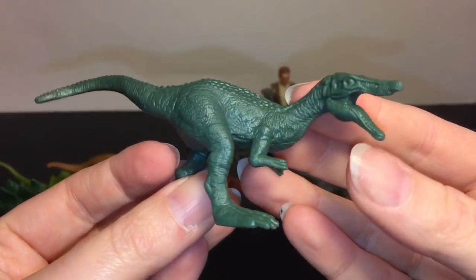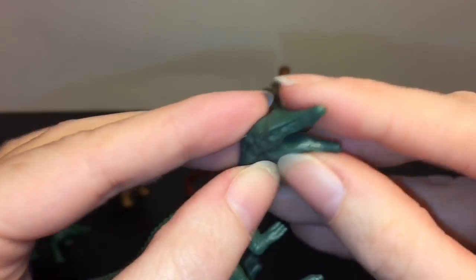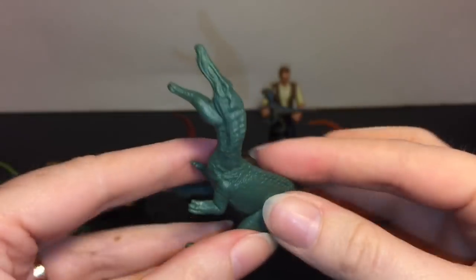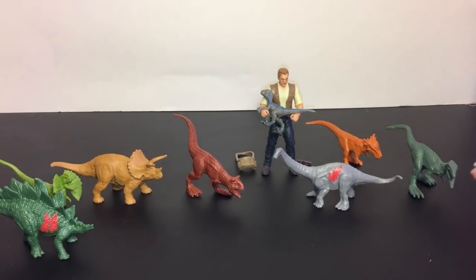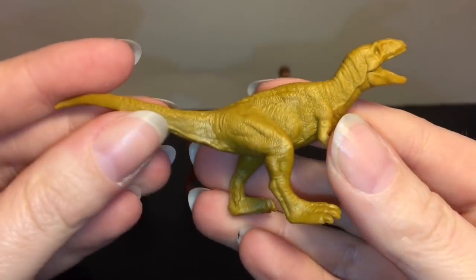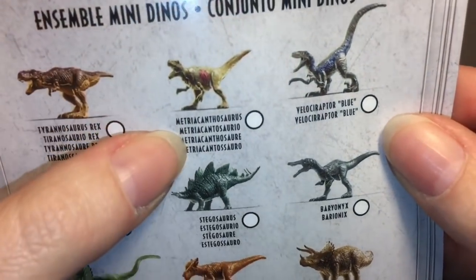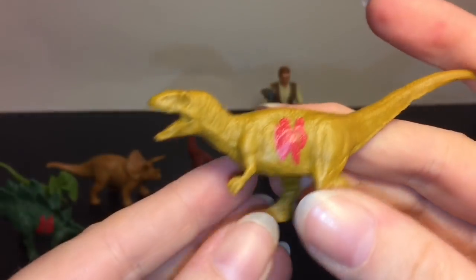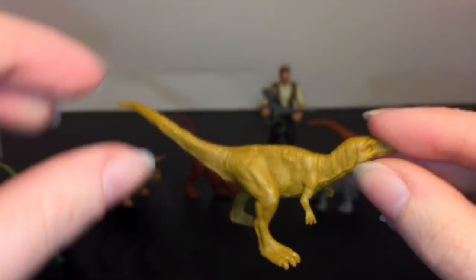Then we have this guy - he's a Baryonyx. Pretty cool, he has such an alligator-type snout. I like how all of these do stand. We have this guy - he almost looks like a mini T-Rex with those small little arms. On the checklist he's the Metriacanthosaurus. He has some battle damage - he's pretty cool.